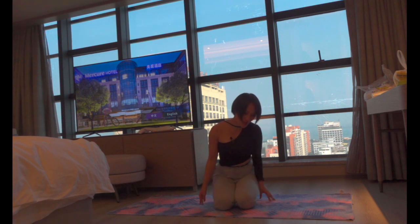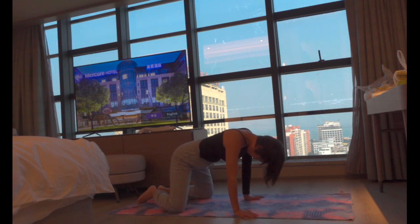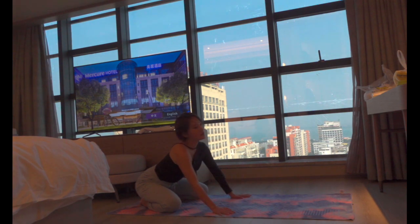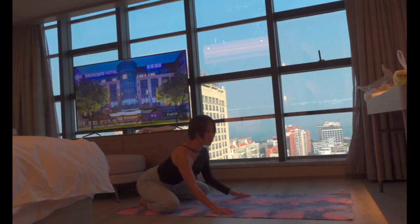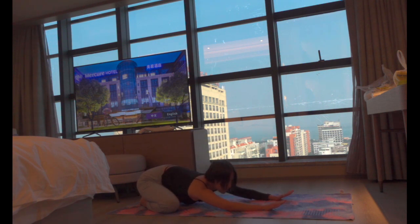Let's start from the back of our mat in child's pose with your legs wide open and your toes touching each other, reaching your hands to the front of your mat and releasing your head and chest to the ground. Stay here for a few abdominal breaths. Feel the length alongside your spine and let yourself soften into this pose. Take a few breaths to connect with your body and mind.